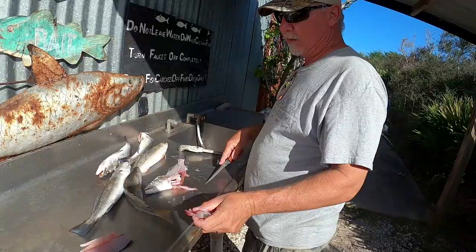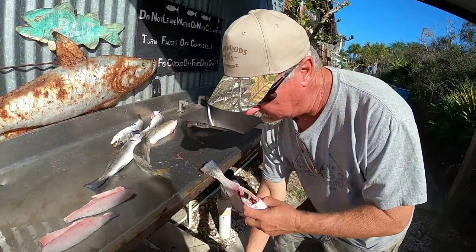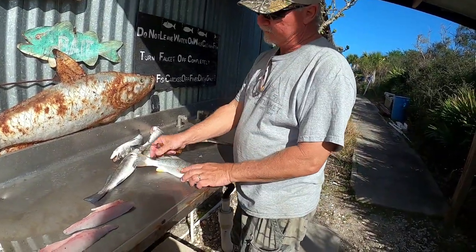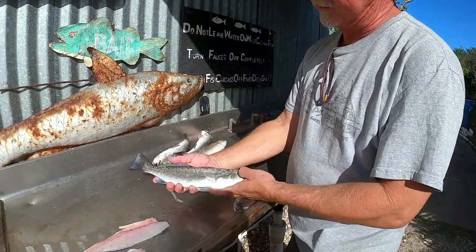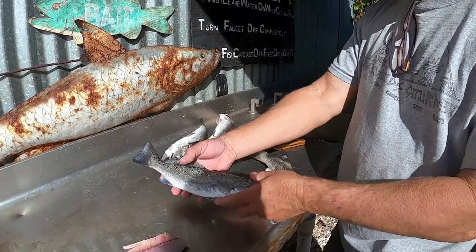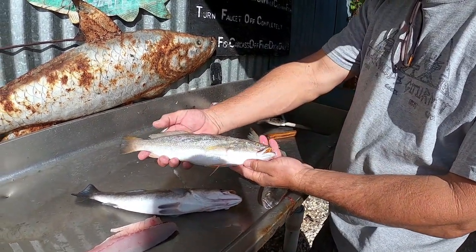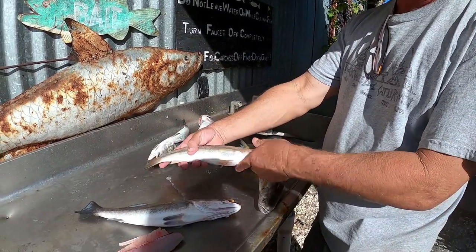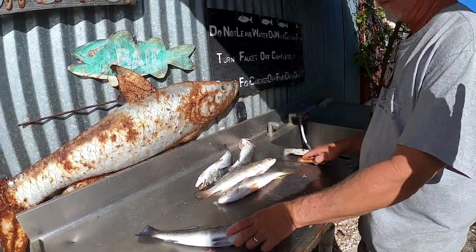This is what I call a camp clean. We're not going to go crazy — just trying to leave the guts and carcasses behind. Now, there are two different kinds of trout I want to explain. This is the speckled sea trout — you can see the spots on him. And this is what we call a yellow mouth trout; it looks very similar but has no spots. There are a lot more regulations on the speckled sea trout. To me, they don't taste any different.